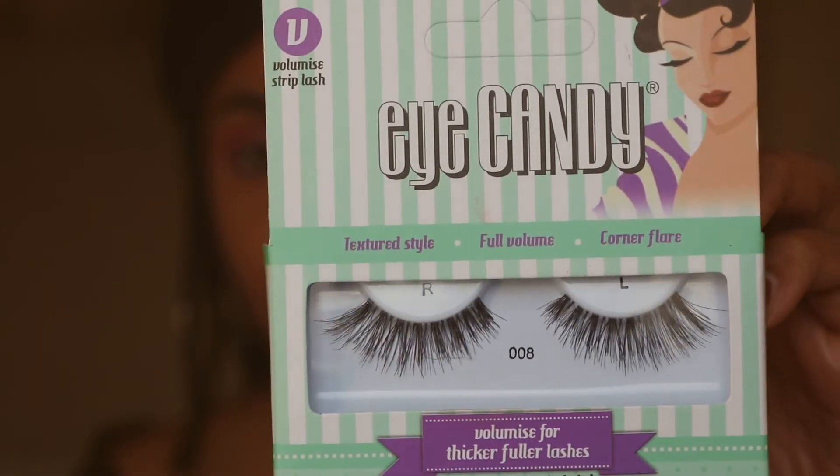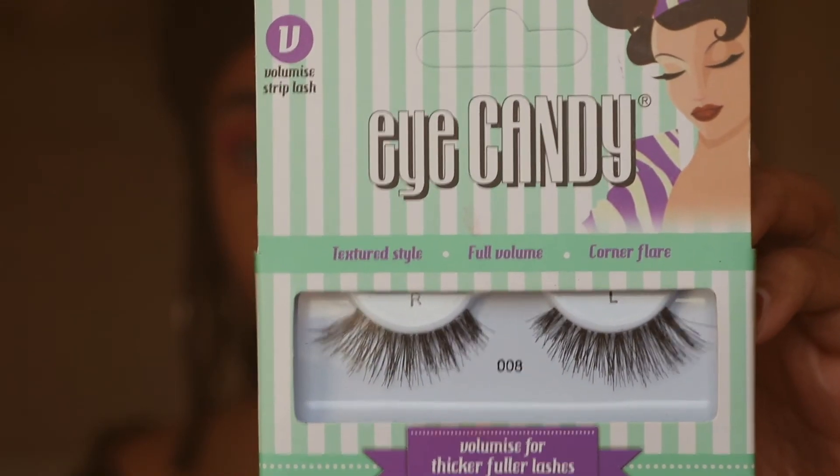For lashes, I'm going to be using these Eye Candy volumizing lashes, which are only £2.50. They have this lovely fanned-out effect — they're not too volumized, not too natural.